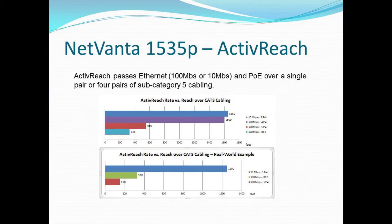The 1535P has a technology called ActiveReach, which extends Ethernet beyond the normal boundaries of Ethernet. In a pristine lab-type environment, you're able to get 10 megabit performance over a single pair with PoE up to 1,650 feet, and up to 100 megabit over four pairs up to 1,600 feet. The real-world example takes into account less-than-perfect cabling, but you can still achieve 10 megabit performance up to 1,250 feet, with various distances depending on cable and connection quality. It impressively extends the distance Ethernet can travel over a variety of conditions.